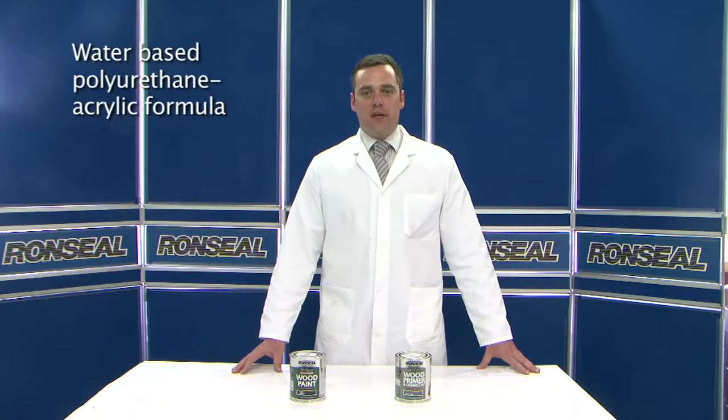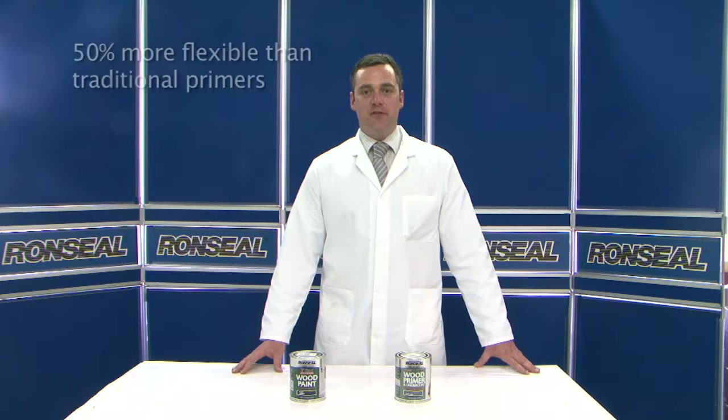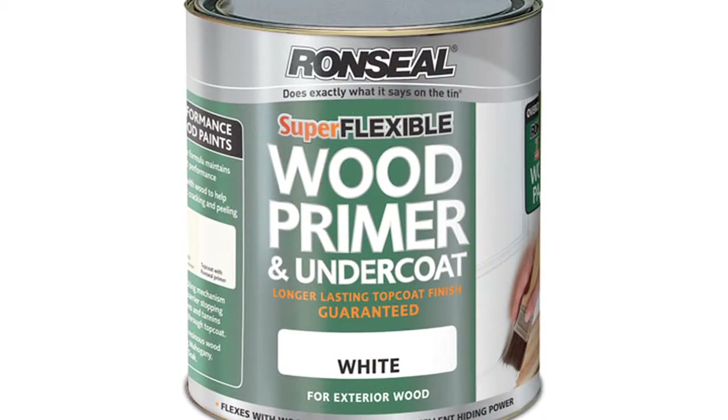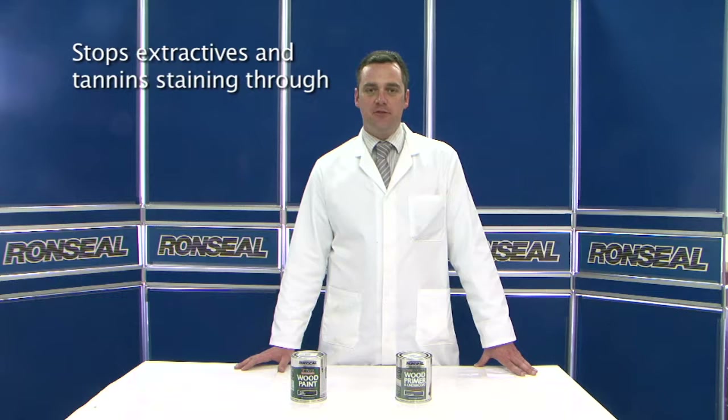Superflexible Primer is designed to go over exterior wood. The reason it needs to be superflexible is because wood naturally expands and contracts due to factors such as temperature and humidity. Most exterior wood is hardwood, which means it contains high levels of tannins. If left unchecked, these tannins can bleed through a paint surface, leading to discoloration. Superflexible Primer contains a unique functional pigment which blocks these tannins from leaching through into the surface of the topcoat.